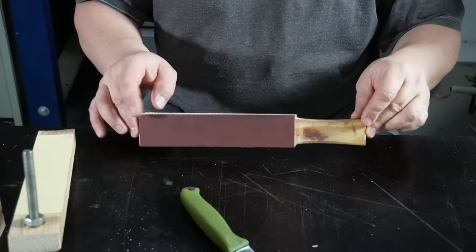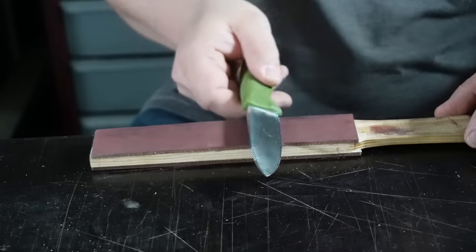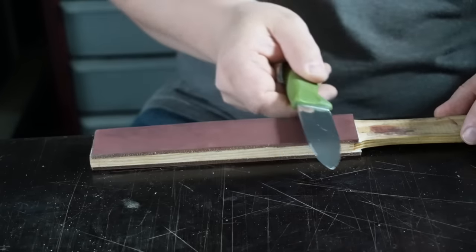If you have a normal strop like this, which lies flat on the table surface, you have to find the right angle freehand and this is much more difficult.